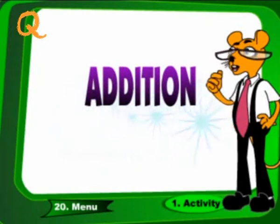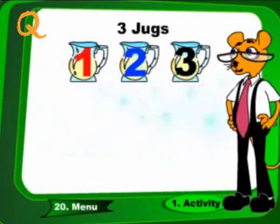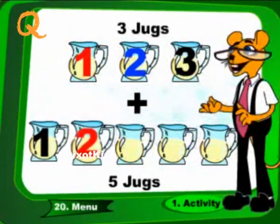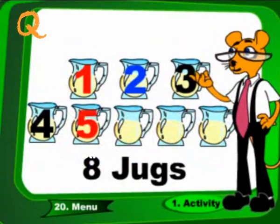Addition. 3 jugs plus 5 jugs. These are 8 jugs.